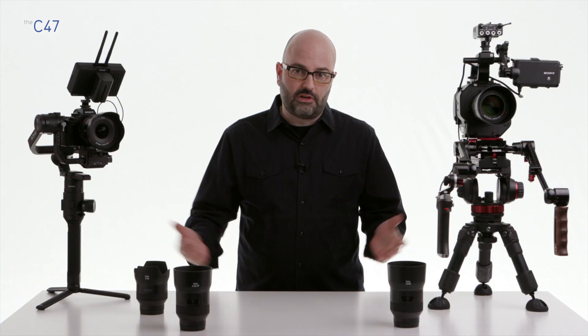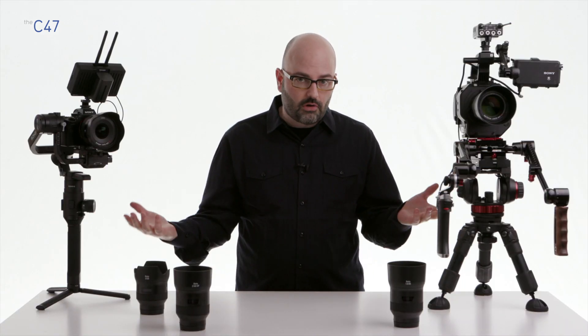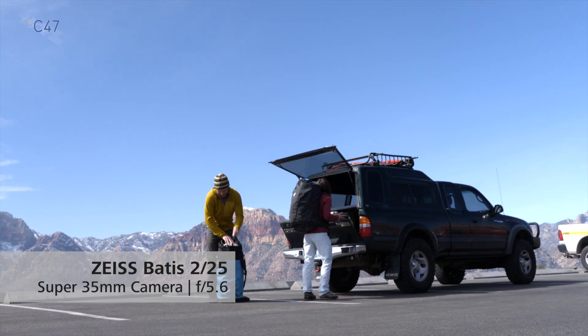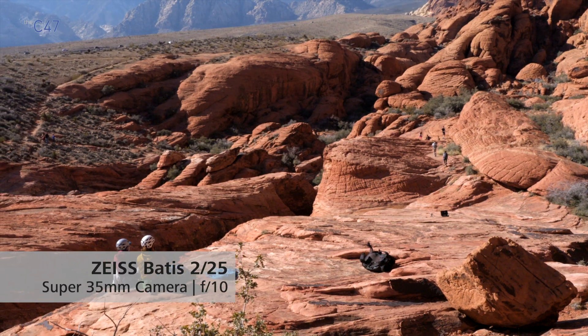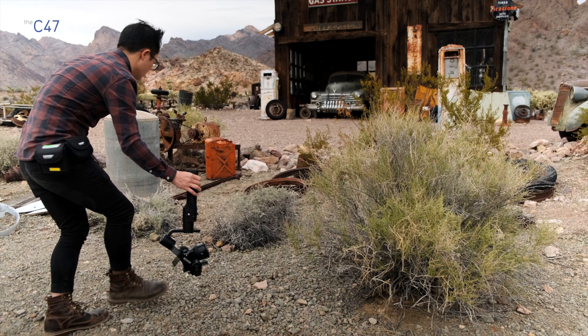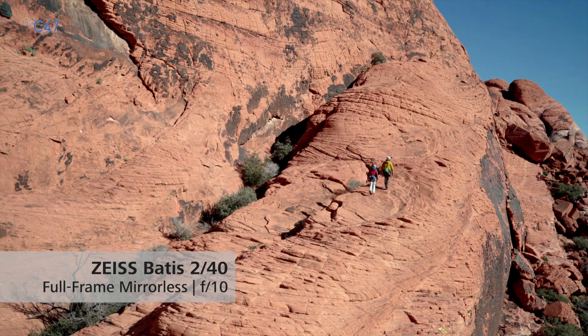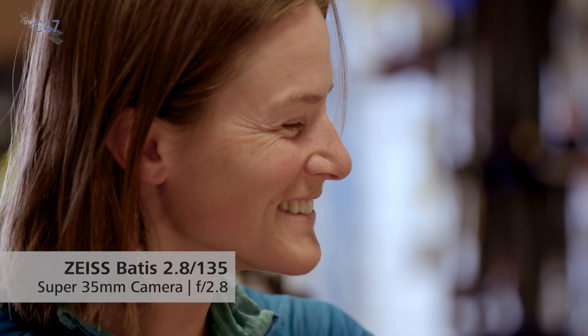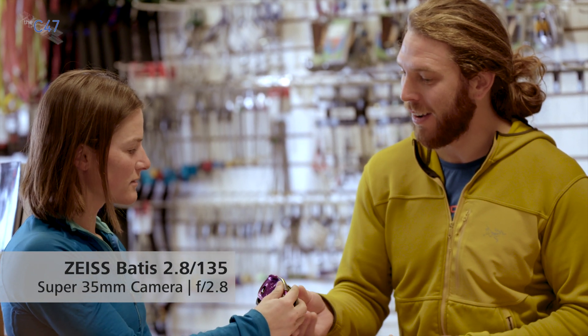In video production and filmmaking applications, image quality means being able to resolve to 4K-plus resolutions, which these lenses do. Being full-frame means I can use them across all E-mount camera systems. It also has to do with the Zeiss image they reproduce — contrast, color reproduction, sharpness, and minimizing stray light. Importantly, all Zeiss lenses in this family match the other Zeiss lens families, so if I'm shooting with Loxia one day and then switch to Batis for a gimbal or drone scenario, I won't spend extra time in post-production matching images because they already match.